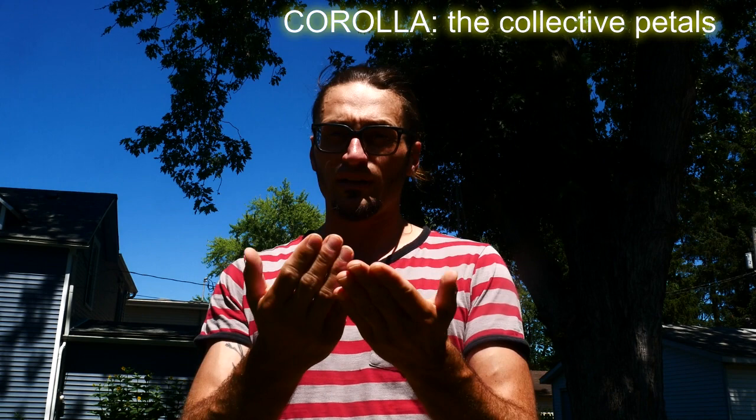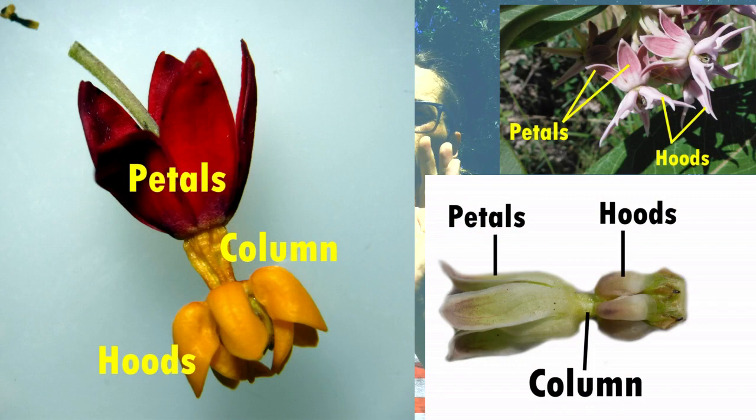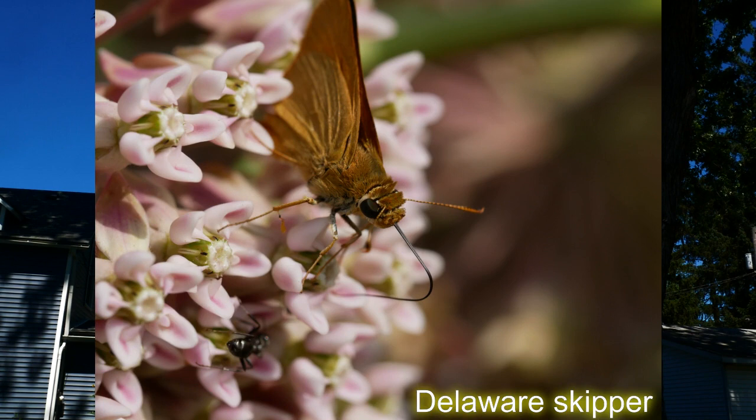So you have the corolla — the collective petals, the collective flower — and then you have a corona coming out. That's not a word that we like using anymore, but a corona. So think of a daffodil: you've got that big tube thing coming out, that's a corona. So you have this corona, and this corona has this column, and then it has these hoods. The hoods are where the nectar is. So sometimes you see a little insect sitting on top of the flower, just sticking its tongue down in that hood, stealing some nectar — it's not going in, but it's stealing some.